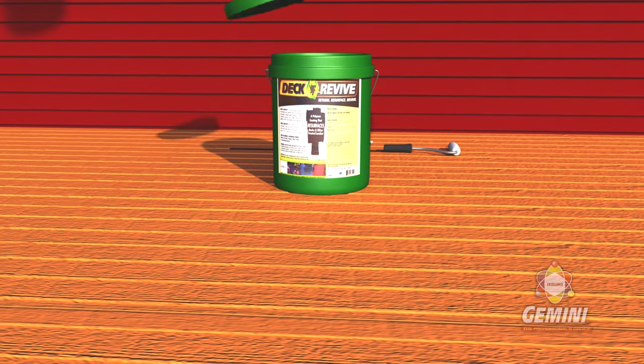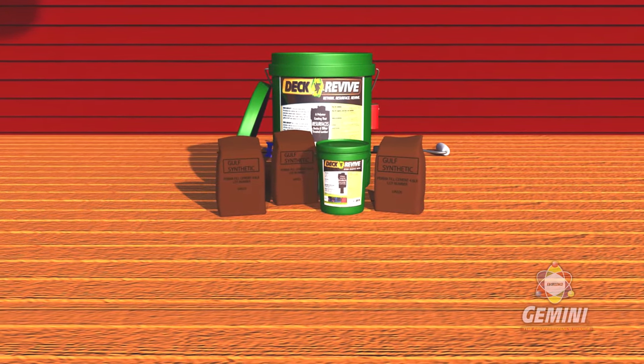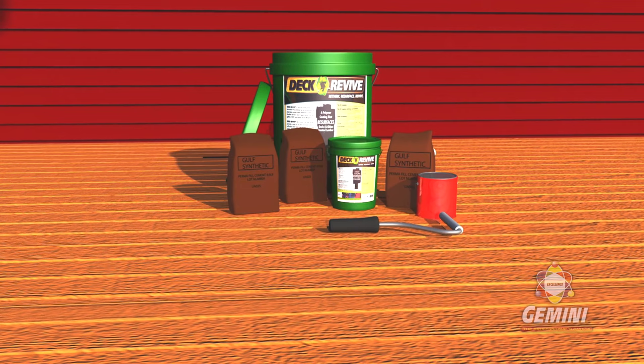Inside the Deck Revive bucket, you'll find three bags of dry mix and one bucket of resin. You'll also need a gallon of 100% acrylic latex exterior gloss paint in whatever color you want. To apply the product, you'll need a 9-inch roller frame.